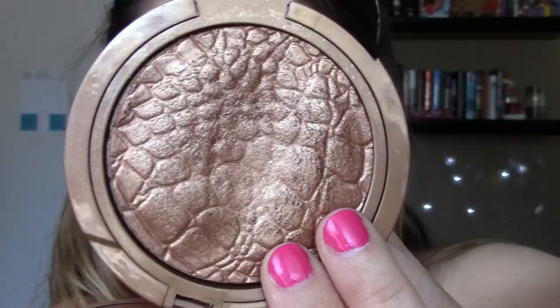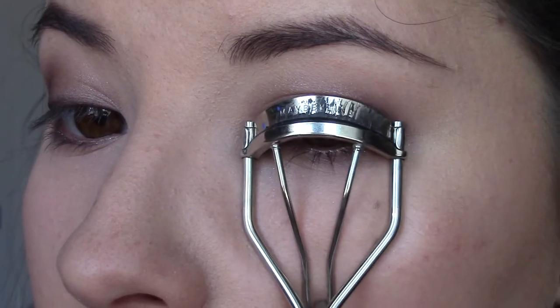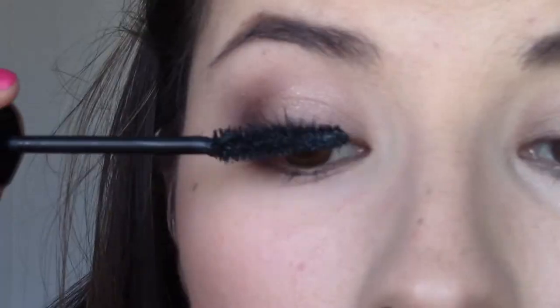Just look at how bronzed that makes you. To amp up that bronzed glow, we're going to be taking the Sonia Kashuk Illuminating Bronzer and applying that on the heights of our cheeks, before curling our lashes and applying mascara.